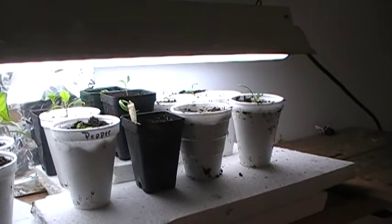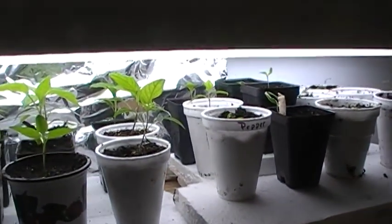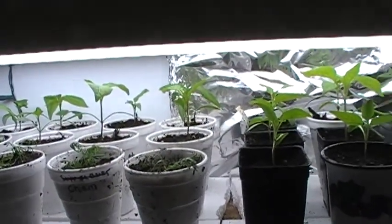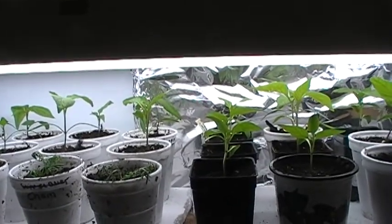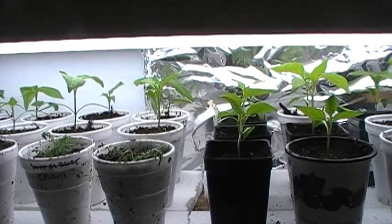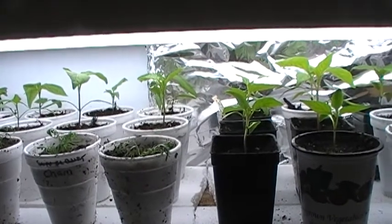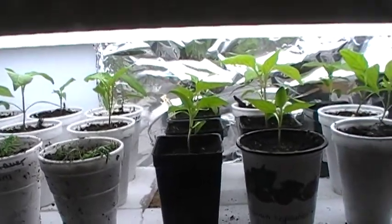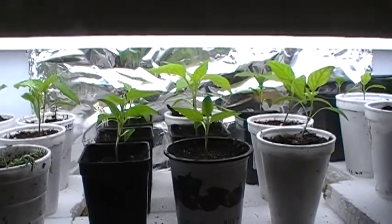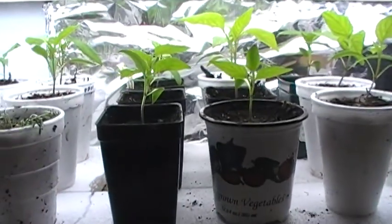Just thought I'd do an update. I may show you my tomatoes and show you how good they look. I did all my propagating, except for the chamomile here, through wet paper towels and zippy bags. And then when I see them sprout, I put them into one-inch starter pot flats. Then when they get a good second set of leaves or even a little bit taller than that, I move them into these little starter cups or little pots.